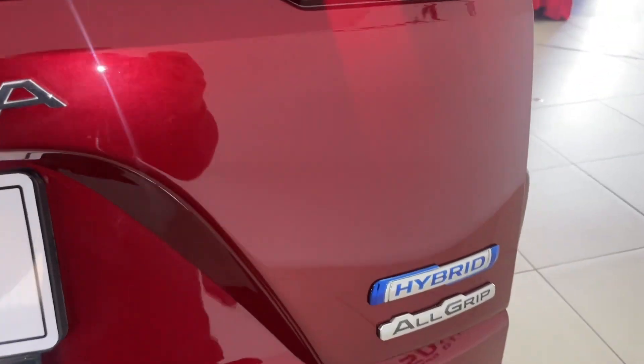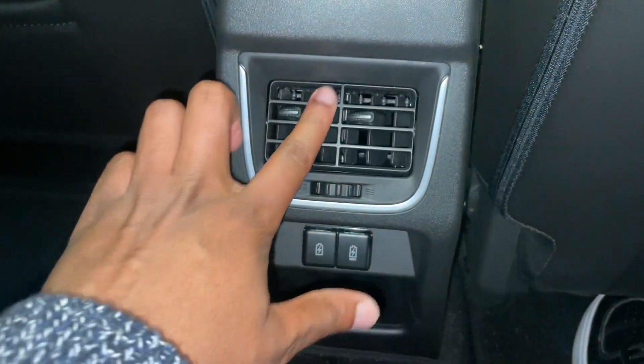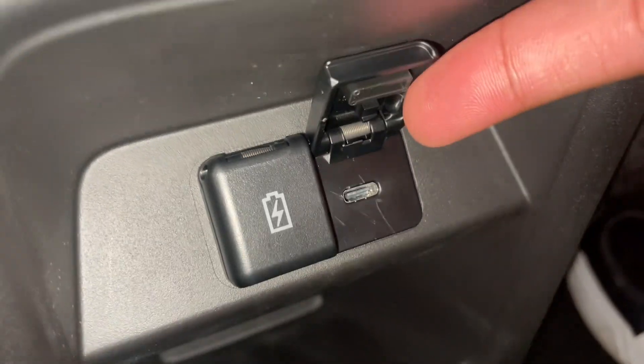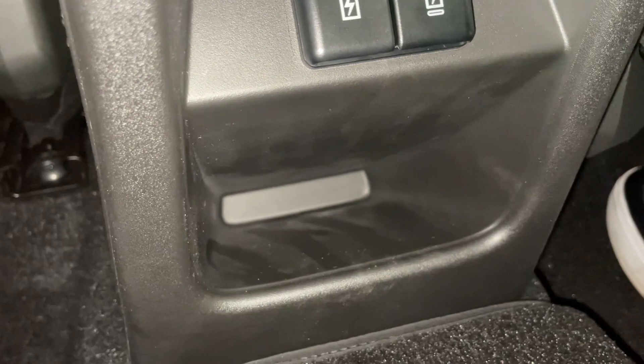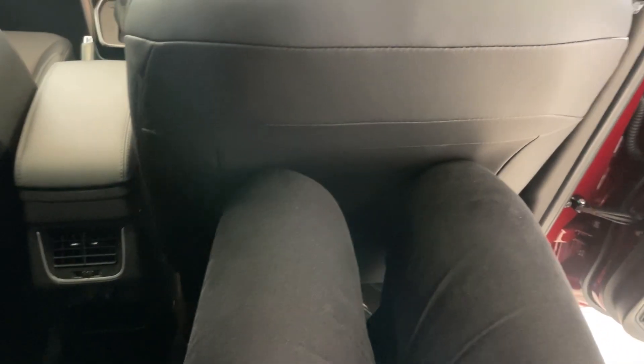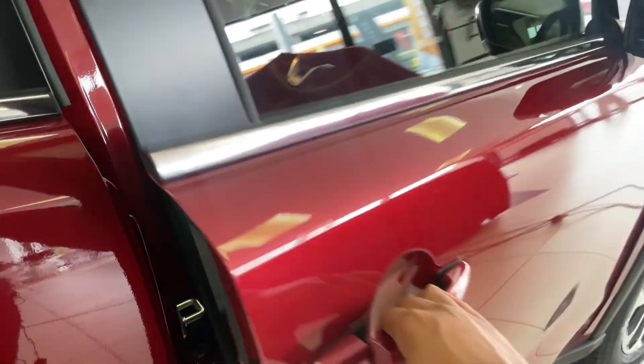When the seats are folded you get a ton of room, but there's no flat loading bay. Backseat passengers are pampered with comfortable leather seating, controls for climate, USB and USB-C ports, and a cubby hole for your phone. Sitting behind my driving position in the Suzuki Grand Vitara, there's enough knee room — legs touch the front seat but it's not bad. You get ISOFIX points in the back but not the front, and there are some strange zips on the upholstery — if you know what they're for, comment below.